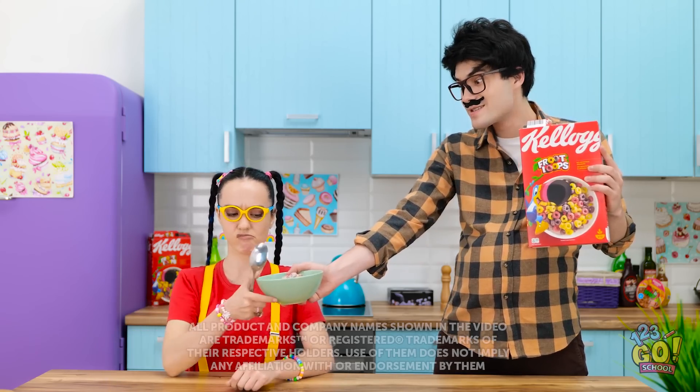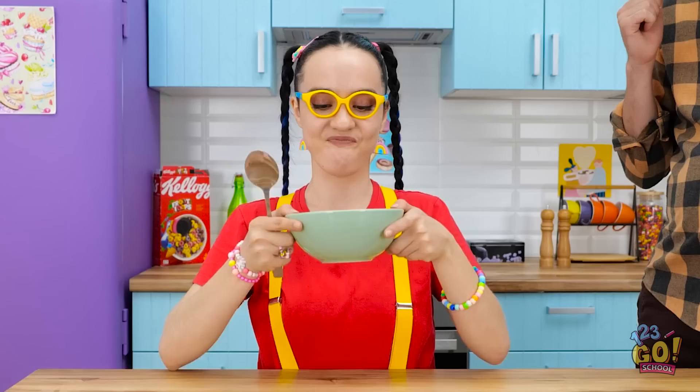Mmm, a delicious bowl of cereal! Here you go, kiddo! Eat it up! Nah, I don't think I will.